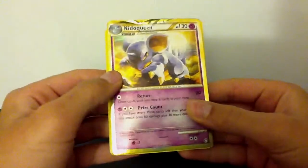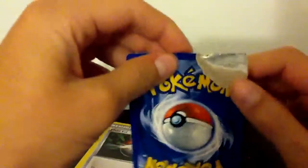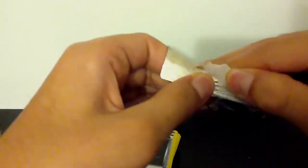I'll show you the fake one first. We have a Nidoqueen. I ripped it — here's some proof of how you can tell if it's fake: if there's a reverse holo and you think it's fake, just rip it and you'll see this tinfoil-y stuff inside. That's how you can tell it's fake. I really don't want Nidoqueen anyway, so it's just tinfoil stuff — you can just peel it off the card.